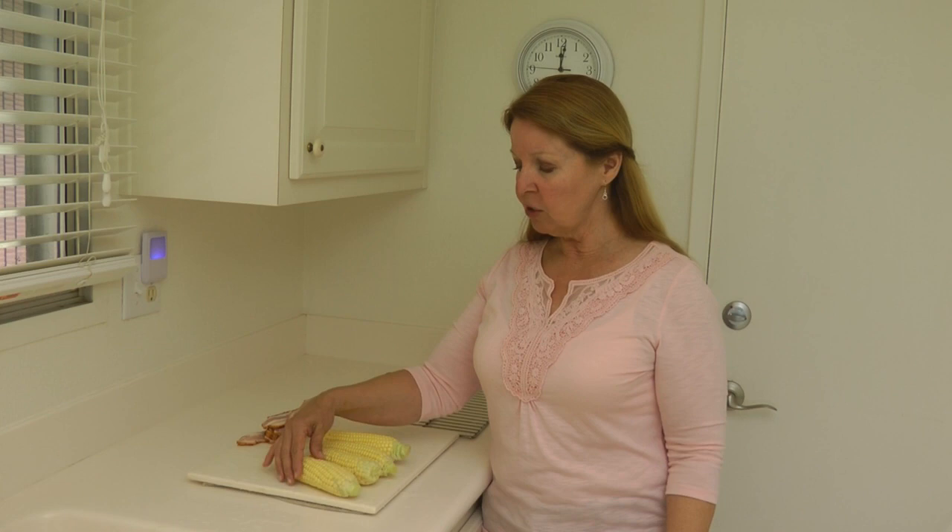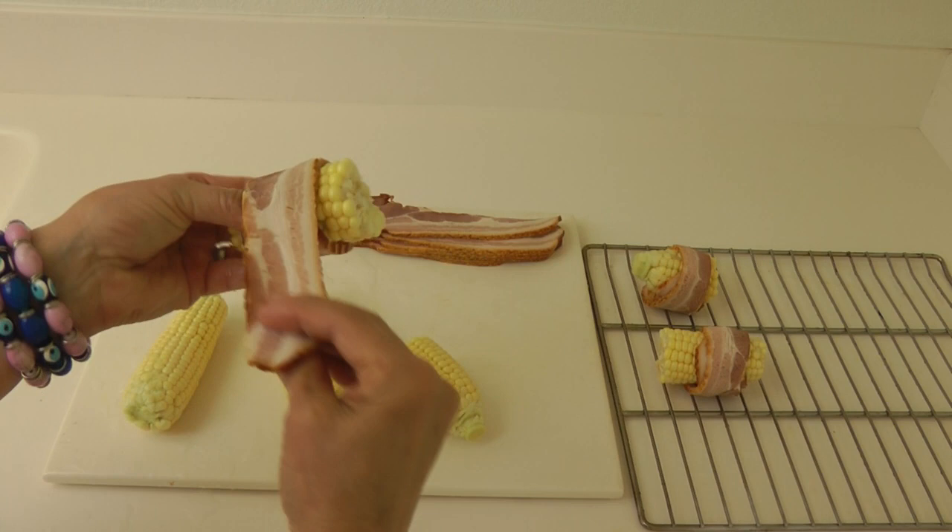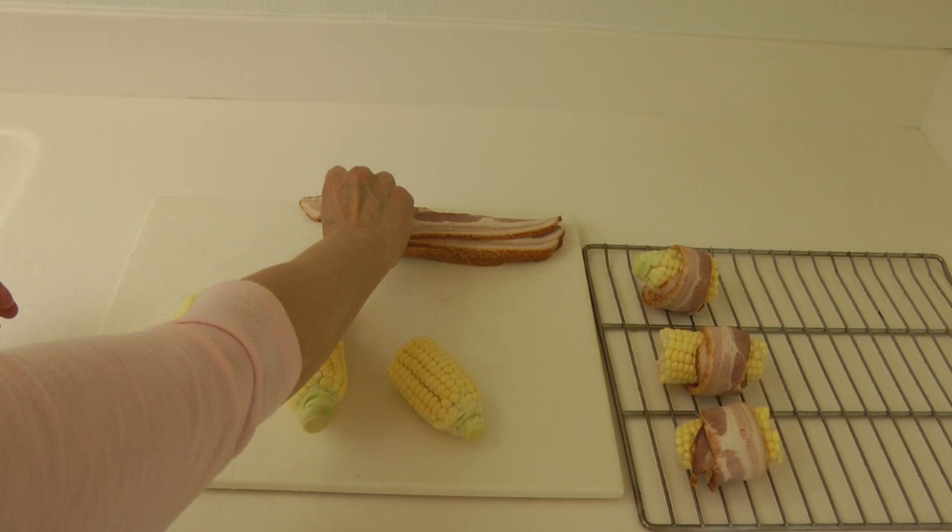So the first thing you do is take your corn and you just snap them in half. Then you take a piece of bacon, lay it on the corn, pull it snugly, and wrap it around. The pulling helps it stay.